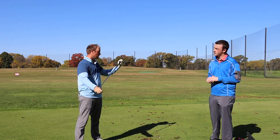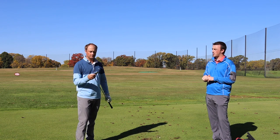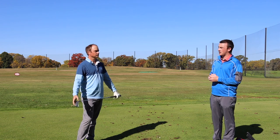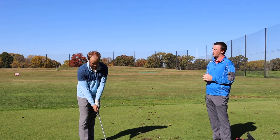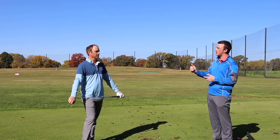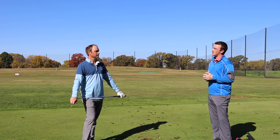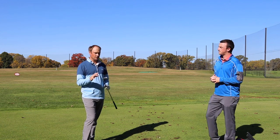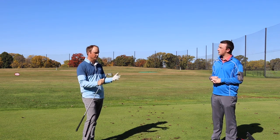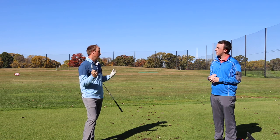Those utility irons are becoming very popular, and it looks like we've tested the X-Forge CB irons as well, and that look is very similar. It almost seems like it would be a perfect blend if you were to go from the Callaway X-Forge CB irons up to this utility iron. Utility irons can also be blended with really any iron set out there, and this would definitely blend very well with the X-Forge, or if the player wanted a hybrid option. This is a great option for players that are looking for more of that iron look to look down at.